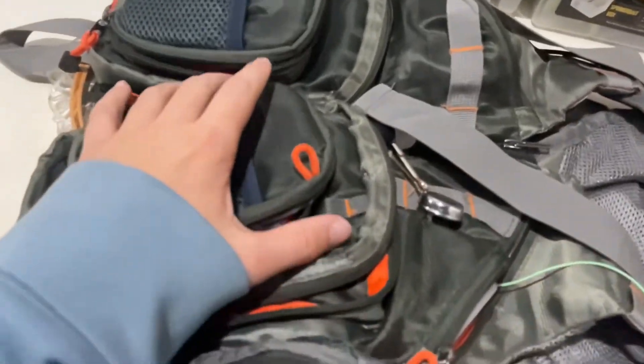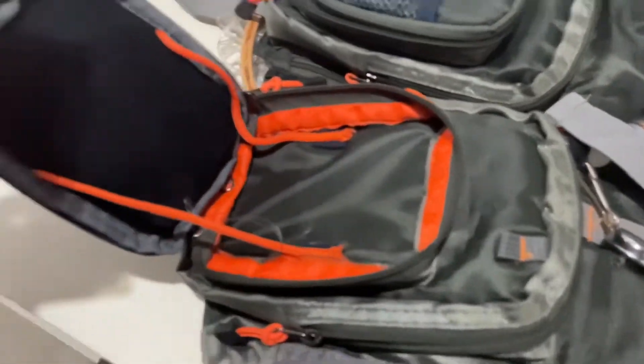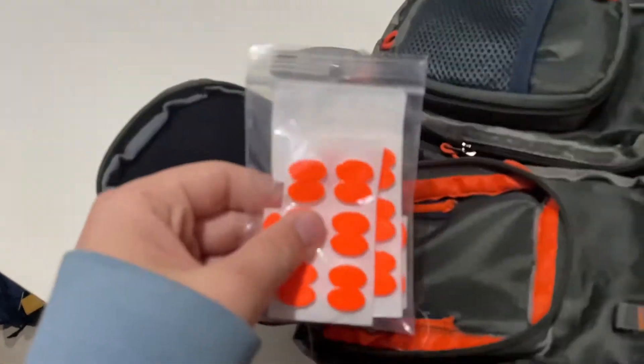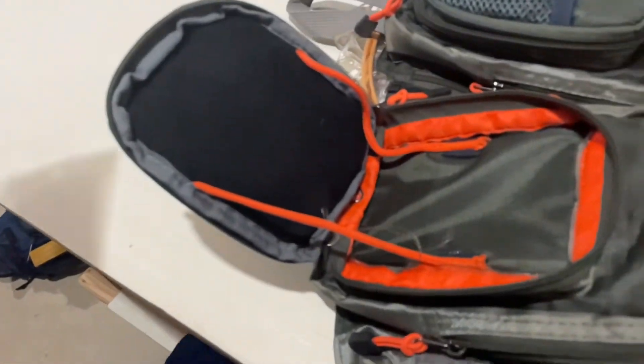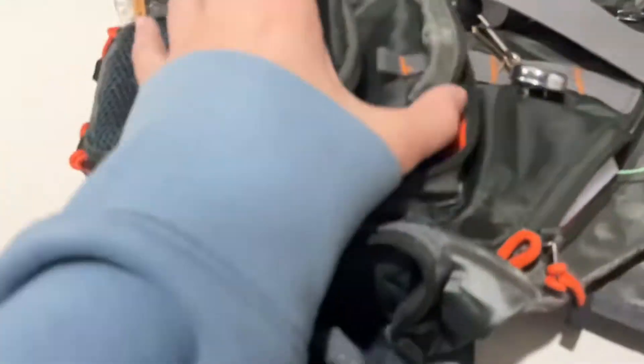Starting off here we're going to look at some of the pockets. In our first pocket we have some floaters — this is to bring your fly to the top or dangle it. Maybe a little bit of a mess in there, and then nothing in this pocket.